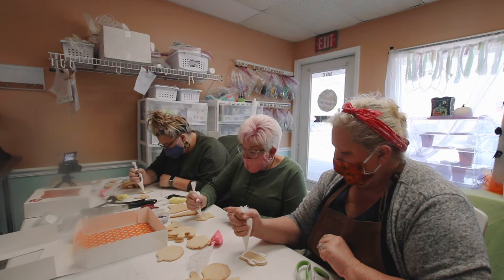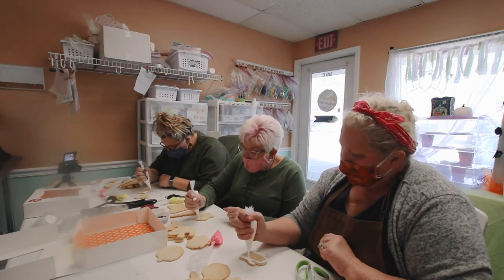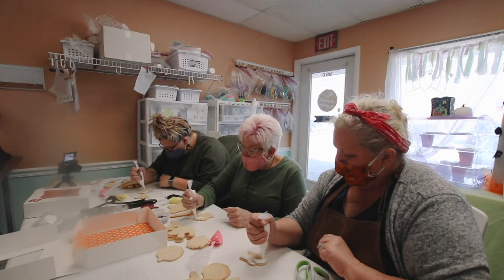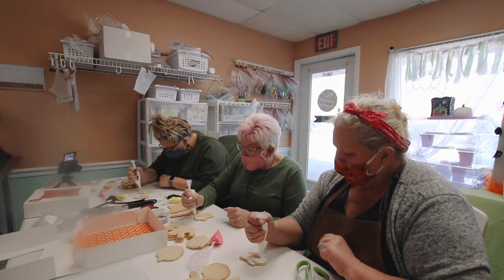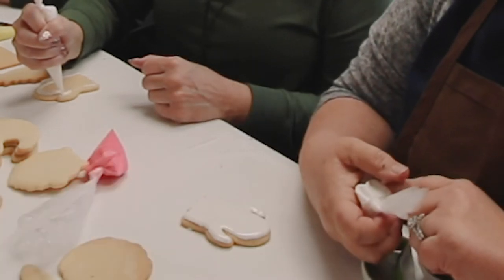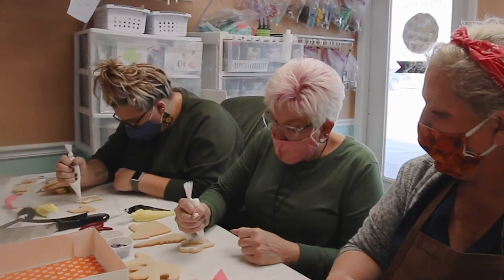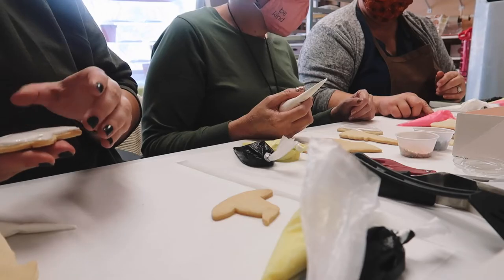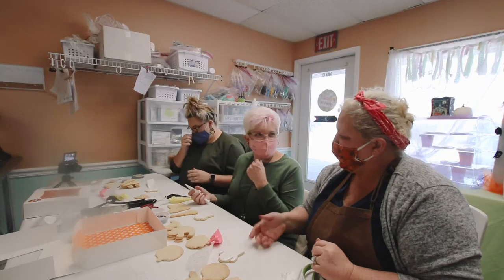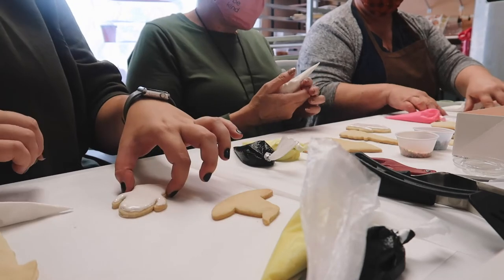If you accidentally get carried away and it overflows the cookie, that can be fixed at the very end when it's dry — just take a little sharp edge of a knife and cut that right off. Don't be afraid to squeeze your tube hard; they've only exploded a few times! Keep your line moving smoothly and apply the same pressure. If you stuck a finger in it, just kind of shake or bounce your cookie a little bit and that will take care of it.